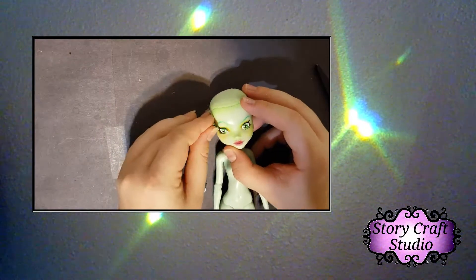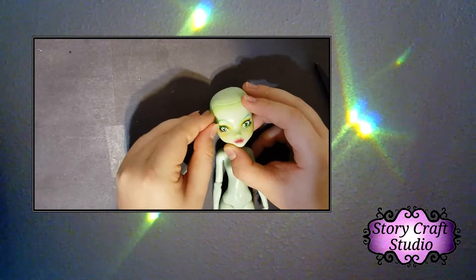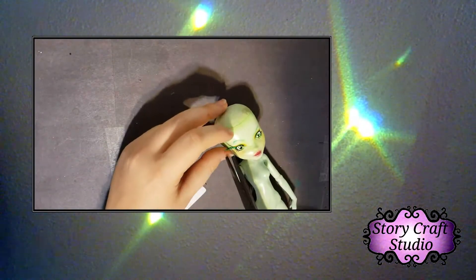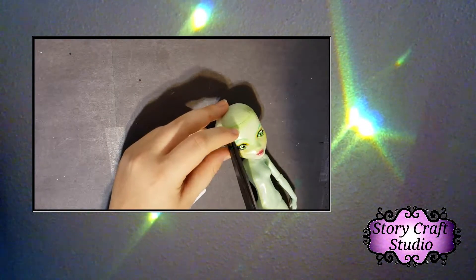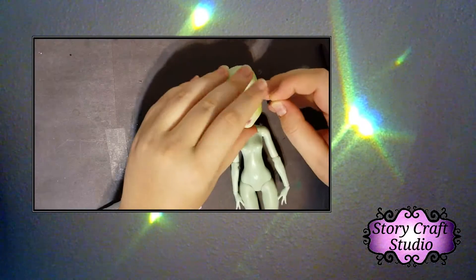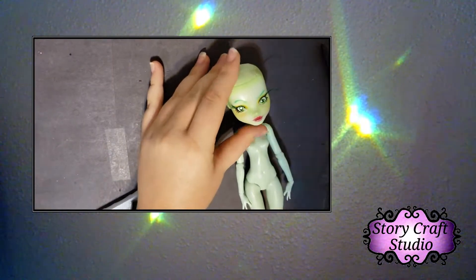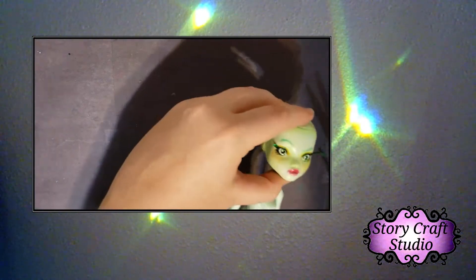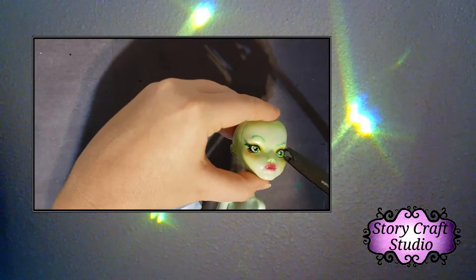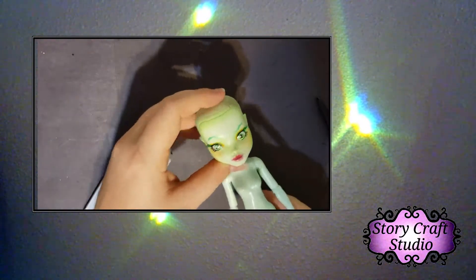Here we see me adding the eyelashes. They were a little tricky. I knew I needed to do something really crazy because it's Disgust, and her eyelashes are a huge part of her character. So while I was visiting my sister earlier this summer, I got hold of tinsel eyelashes. They were a little tricky to work with and get the right size, but they work really well.